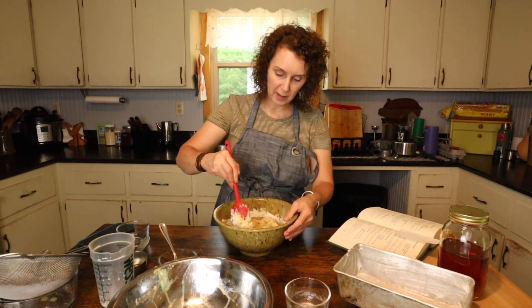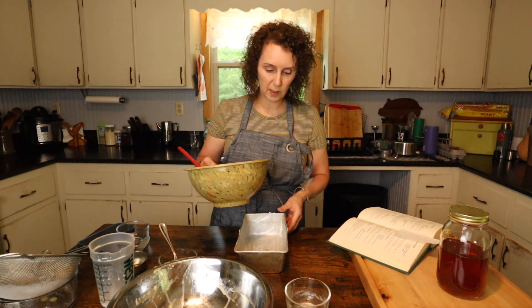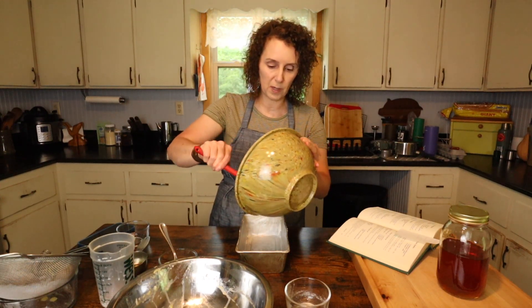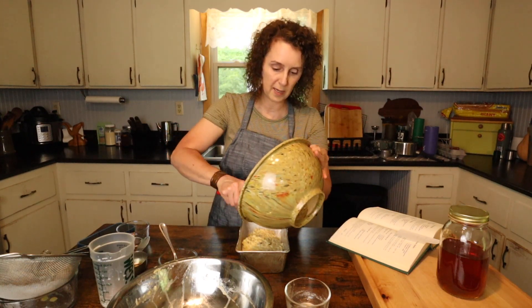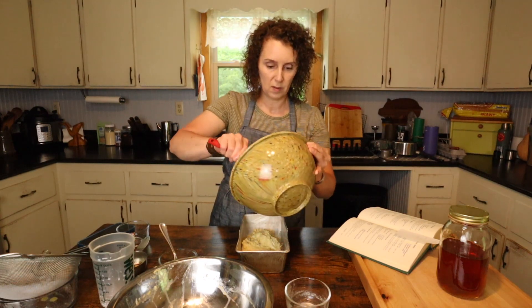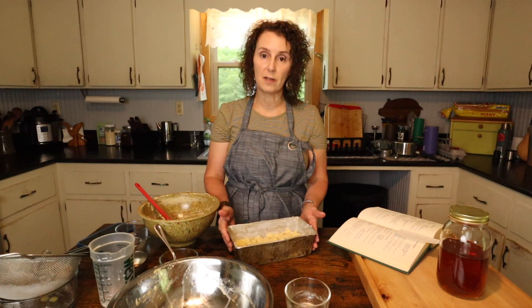It makes a pretty stiff batter, kind of like how a bread batter would be. Then I have a greased loaf pan and I'm just going to put it in. I've sometimes used parchment paper because it makes it really easy to get out, but sometimes I just do it like this and eat it straight out of the pan. John Parris' directions say to bake it at 350° for 45 to 50 minutes. Well, it doesn't take that long in my oven — maybe ovens have changed. In my oven it takes about 30 minutes. Just bake it until it's done; it gets brown on top, and you can always do the toothpick test to make sure it's done on the inside.